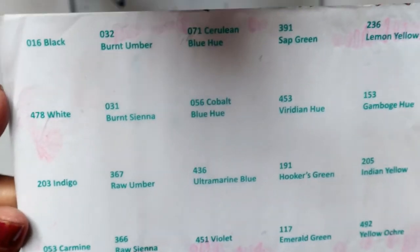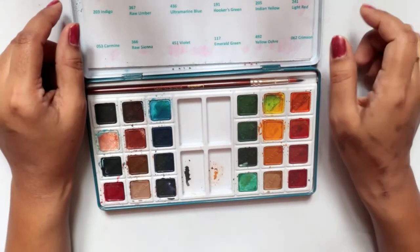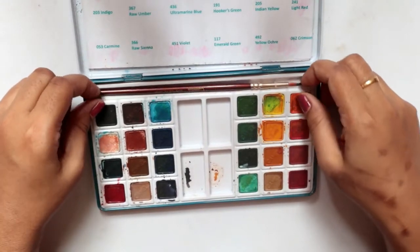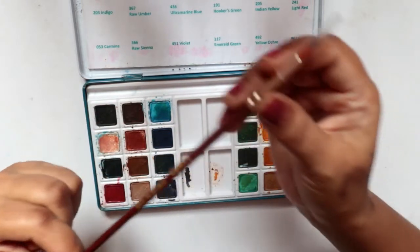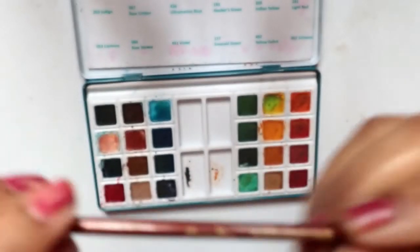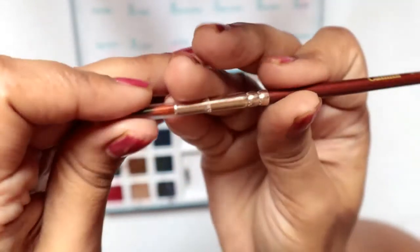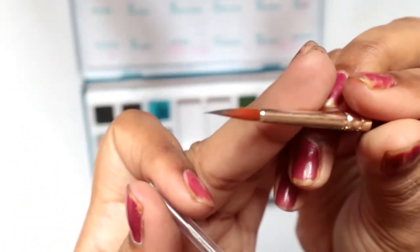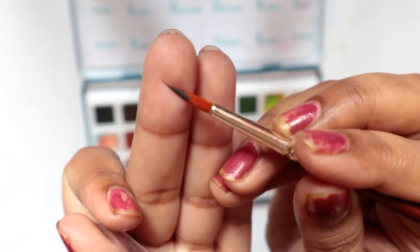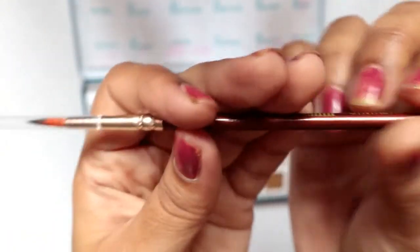On the card you can see they've written the names: black, white, indigo, carmine, burnt umber. I'll refer to that card and tell you which color is which as I swatch it for you. Apart from that, it comes with a really nice brush this time — it's made out of synthetic hair. You can see how nice and fine the tip is. You can actually use it for lining your artwork; it looks and works like a liner brush.